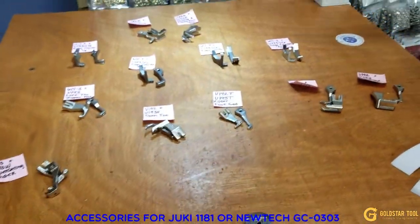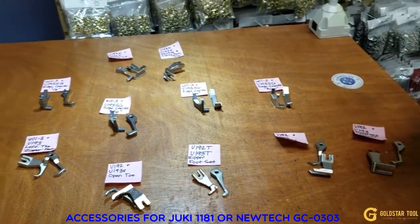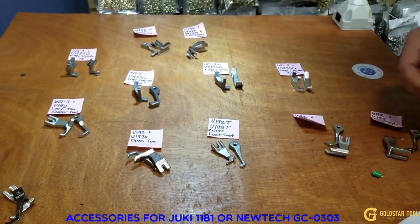As I always mention, there are many types of thread available — nylon T70 or T60, as well as T70 polyester. Both are on our website.